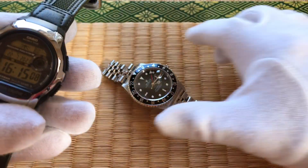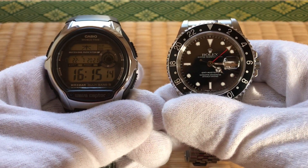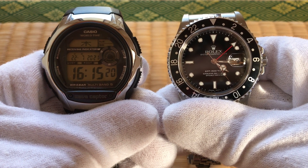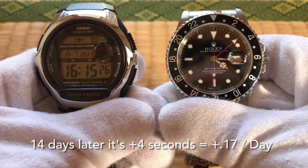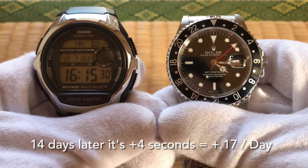I've got my atomic clock of sorts here. And it looks to be about four seconds fast. So 22 minus 8 — that's how many days it's been — and it's four seconds fast.